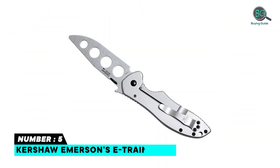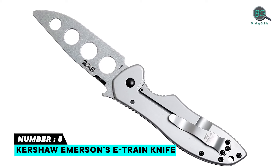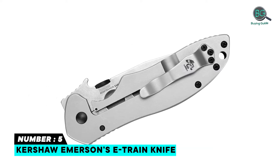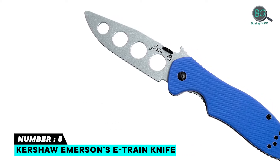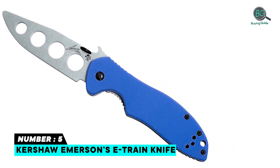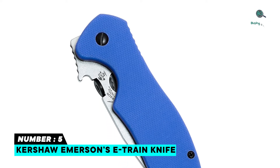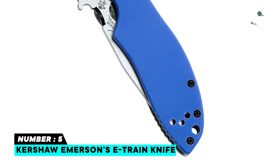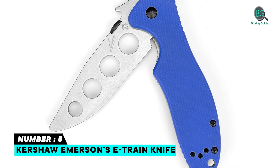Number 5: Kershaw Emerson E-Train Knife. High-performance steel, attractive blade finish, fast deployment, secure locking system, manual flipper, durable handle, convenient pocket clip, well-made and heavy-duty, versatile and performs several tasks, quality hard-shell sheath, safety features, edge performance, and performance grip.